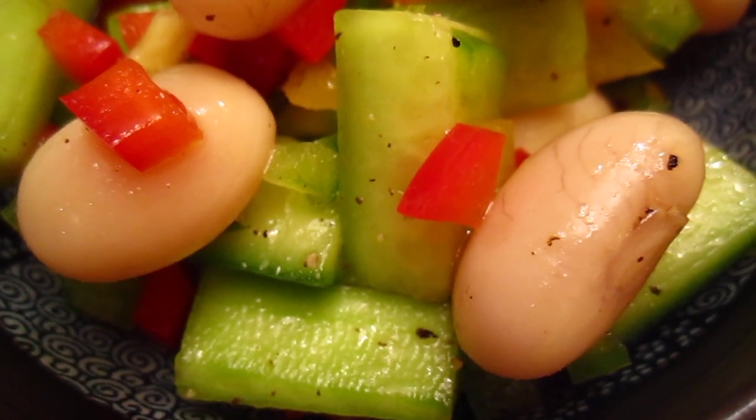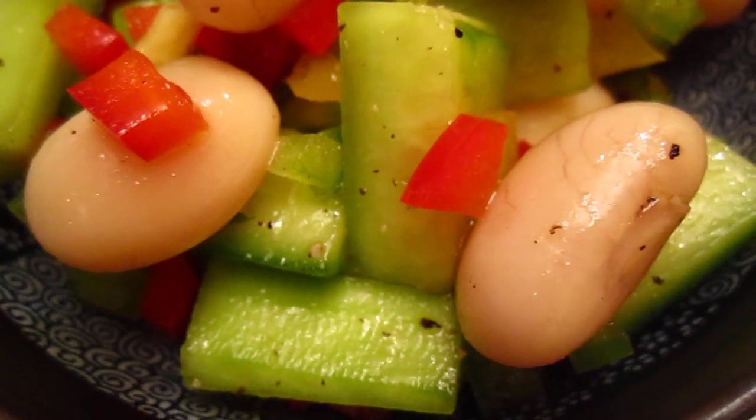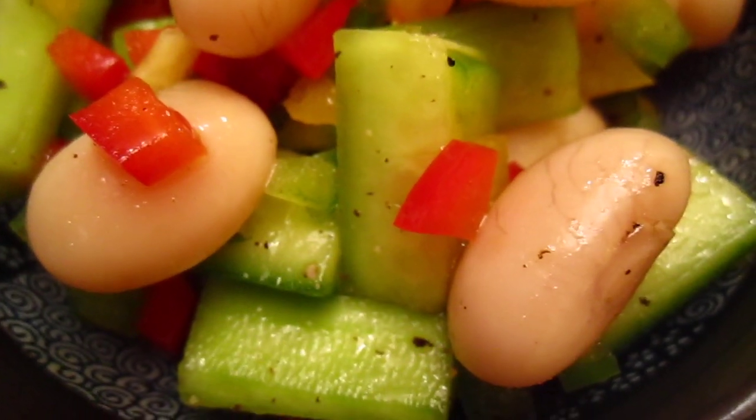Soak in water overnight, then boil it, and when it is finished — when it is cooked.